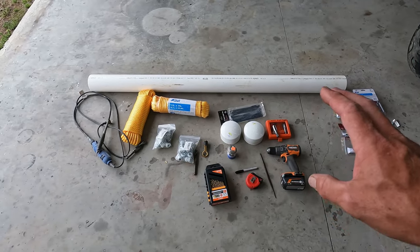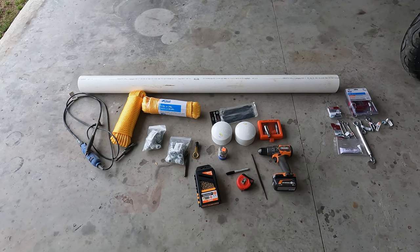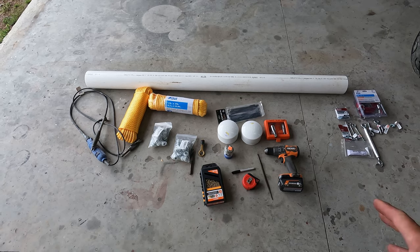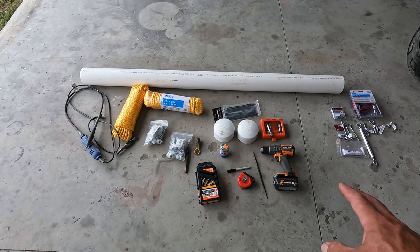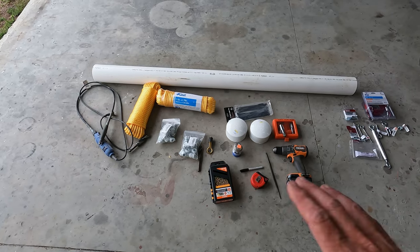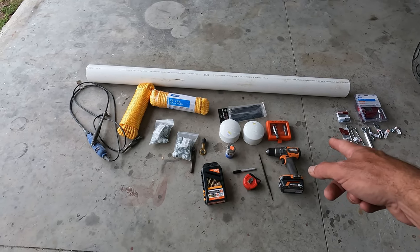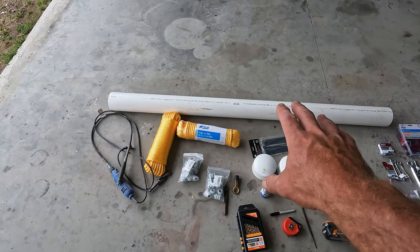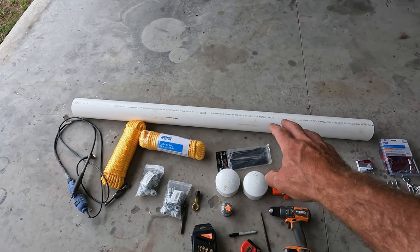Here we have a variety of parts and tools that you'll potentially need. Basic hand tools — you're definitely going to need a drill, at least with a half-inch chuck so that you can chuck in a larger bit. Some wrenches and that kind of stuff to work the pipe tap. We'll go over these items.